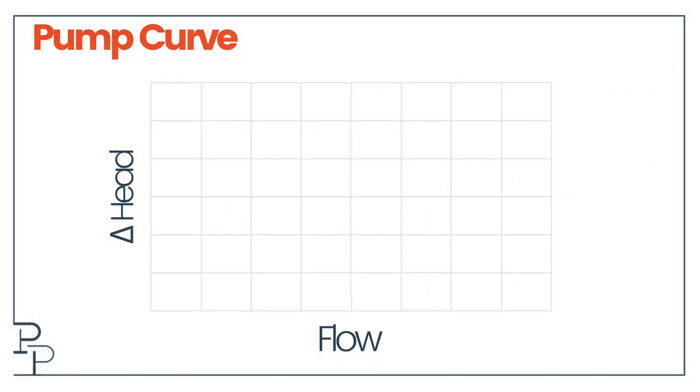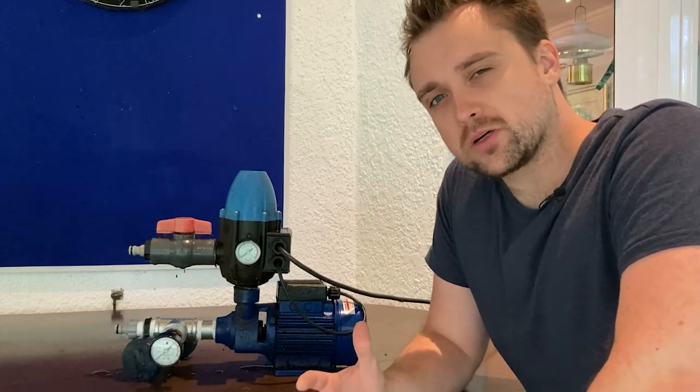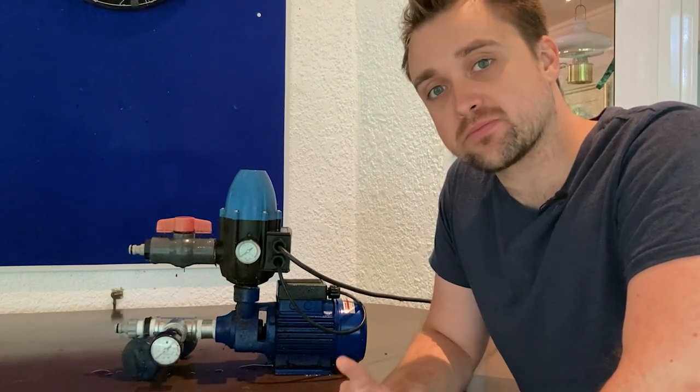But you already knew that from looking at your pump curve. Increasing suction pressure to a pump increases the flow through it, and increased flow through a centrifugal pump comes with a lower differential pressure. So in our hypothetical scenario, increasing suction pressure by half a bar would cause the discharge pressure to increase, but that increase would be less than half a bar — the resultant pressure would be less than two and a half. The best way to think about all these kinds of problems when it comes to centrifugal pumps is: is my action increasing or decreasing flow through the pump? If it increases the flow, the differential has to drop. If I drop the flow, the differential has to increase.